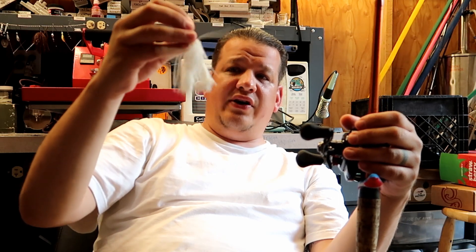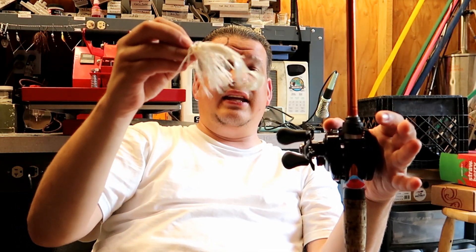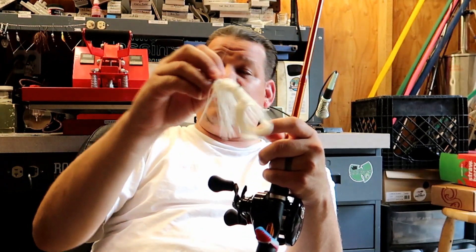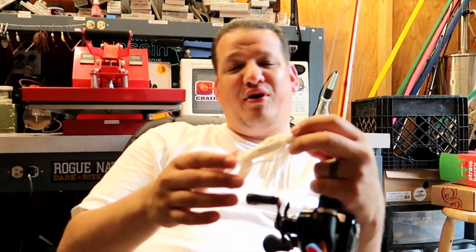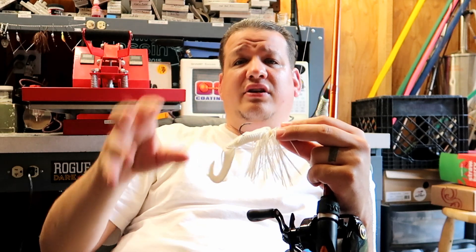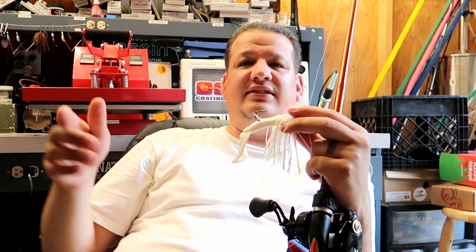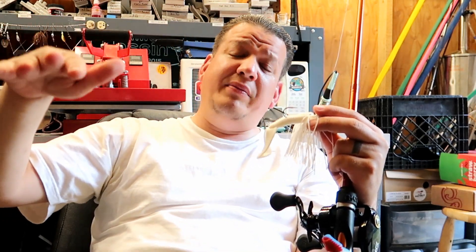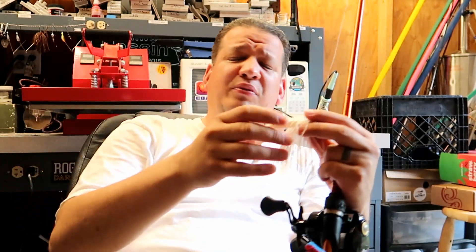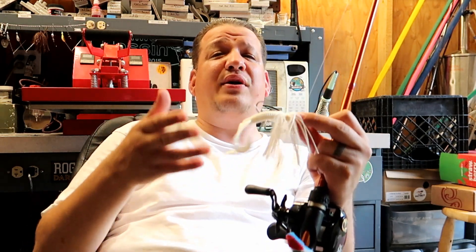Another area I fish it is lily pads. If the lily pads aren't super thick and I can get my chatterbait through them, I've had awesome success swimming it throughout the pads. At one tournament — you can ask my tournament partner Ed — this is how we took second place. There were a lot of pads, a little thicker than I liked, but time was running down and the chatterbait was getting bites. I started casting into the lilies and swimming it fast, kind of getting it on top of the lily pad and then letting it go down — almost like swimming a topwater frog.